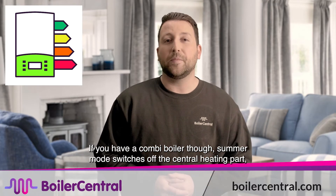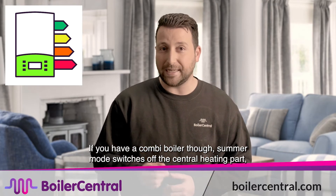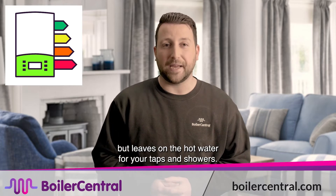If you have a combi boiler, summer mode switches off the central heating part, but leaves on the hot water for your taps and showers.